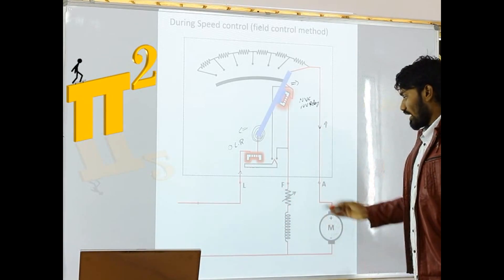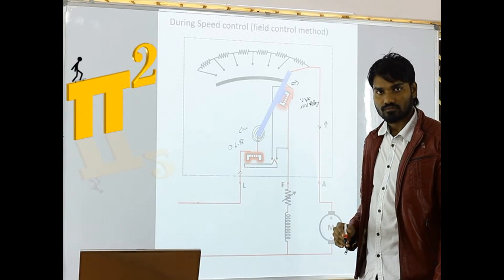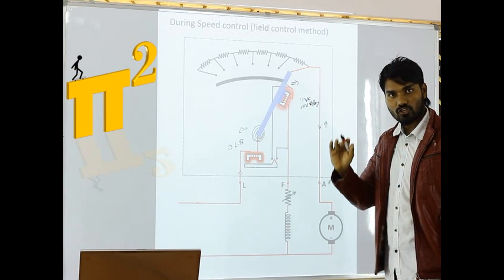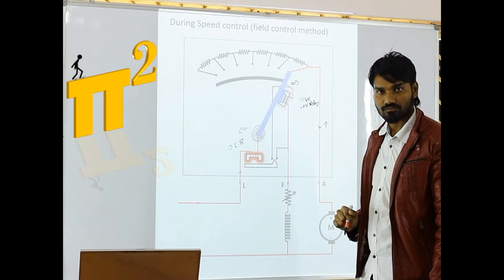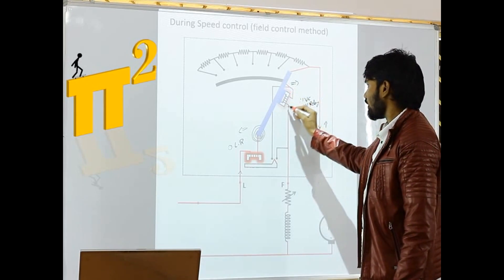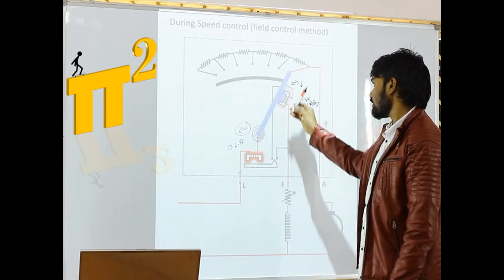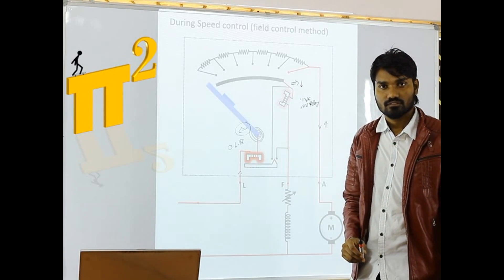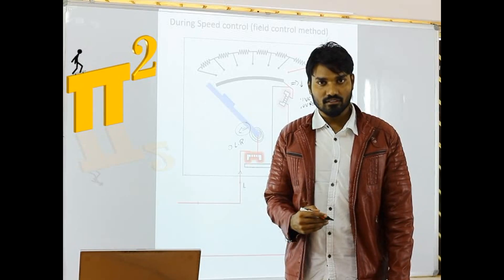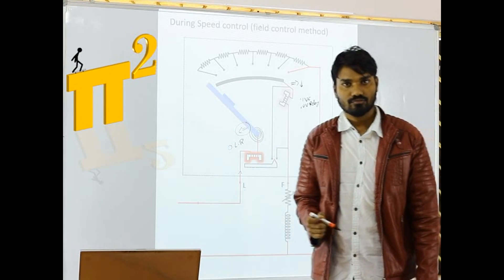So as I add resistance here, the current flowing through this is reduced. As current flowing through this is reduced, the magnetic flux by this electromagnetic coil is also reduced. As this flux is reduced, the force acting on the handle by this coil is also reduced. So what will happen? The handle will come back. So the drawback we have seen here is that under speed control by using the field weakening method, this starter is malfunctioning by turning off, which is an undesirable feature.